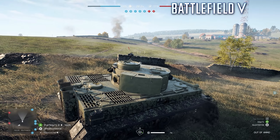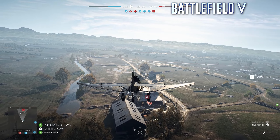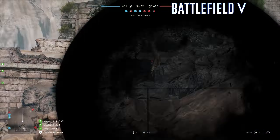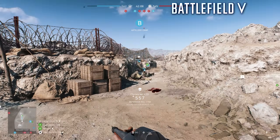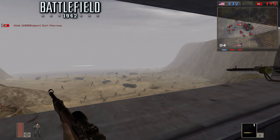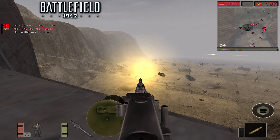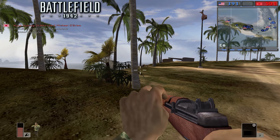While the number of maps seems disappointing, the actual designs of these levels are vastly superior to the simple designs of 1942's maps. The environments are highly detailed and offer great variety in terms of combat, with no character class or vehicle feeling too dominant. In 1942, it was common to have snipers dominate the large empty landscapes, and going anywhere without a vehicle was essentially pointless. Still, I hope we see maps like Omaha Beach or the iconic Wake Island make a return.